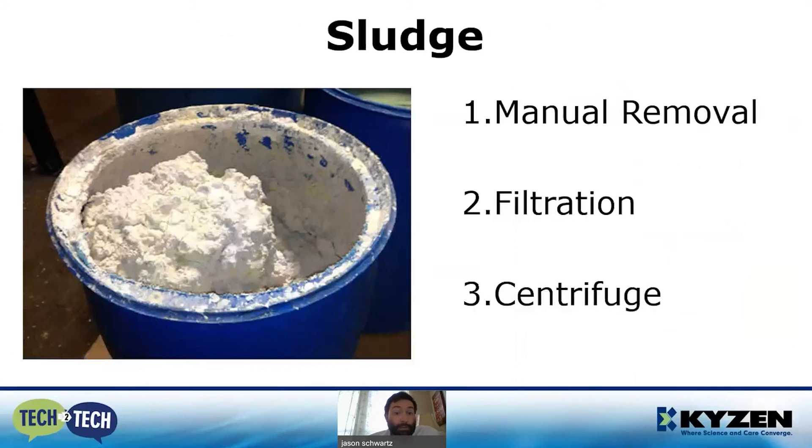Lastly, let's talk about the sludge that forms — it's just a necessary evil of the process. Because it's a chemical reaction, iron phosphate will deposit at the bottom of your tank as well as on your part. You've got three main ways to remove it: first, simply draining the tanks and scraping them out; second, an offline tank with filtration that filters out the sludge and pumps clean solution back into your wash tank so you clean it out less often; and third, that same concept but using a centrifuge, which is really effective at removing iron sludge.